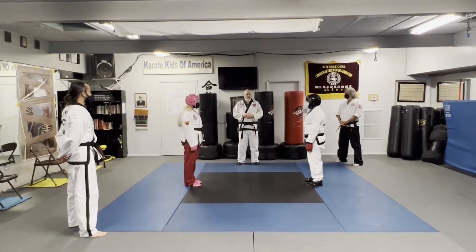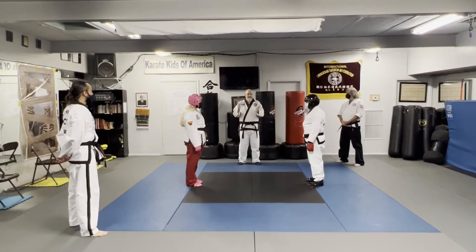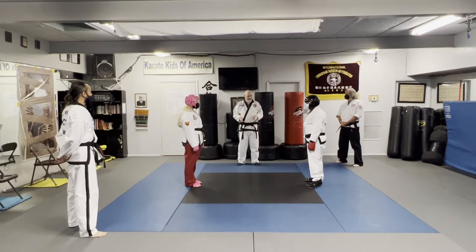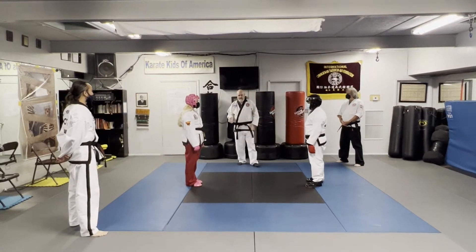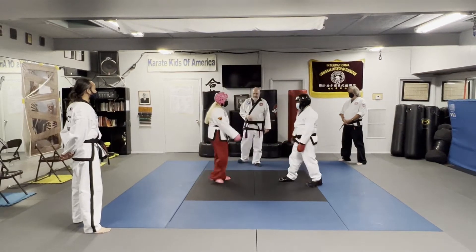We prefer that people touch gloves before the judge says go. You don't want to touch gloves after the judge says go. So go ahead and touch gloves, back out, fighting position.